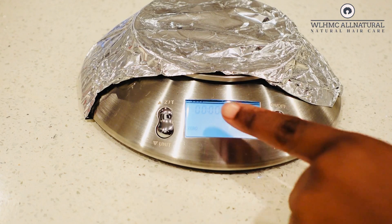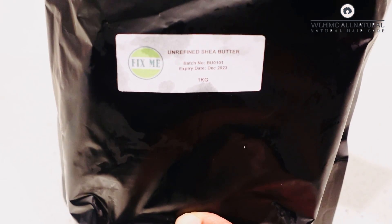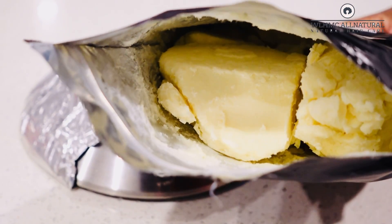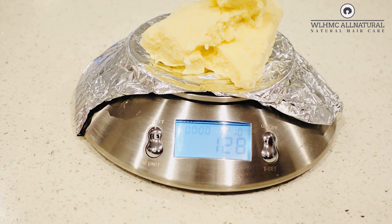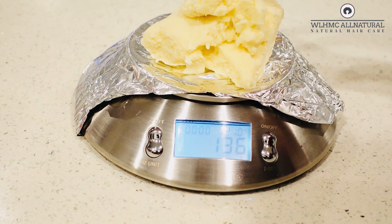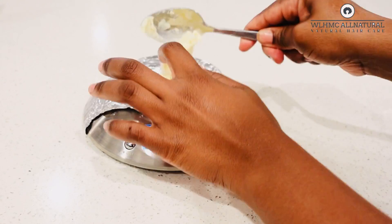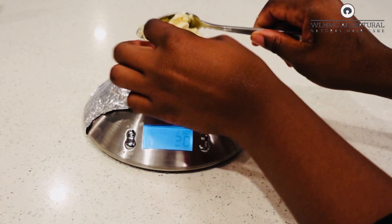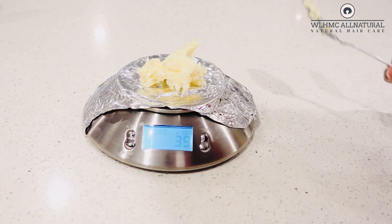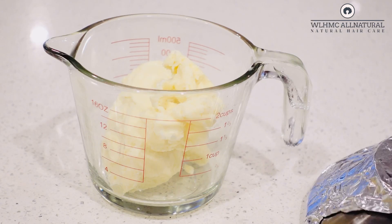Now I'm going to work on the butter. You're going to need a scale to weigh your butter because we need about 200 grams. I'm going to weigh 151 grams first and then add 49 grams, which adds up to 200 grams. So I'm going to be using 200 grams of shea butter in today's clove and fenugreek hair butter recipe.